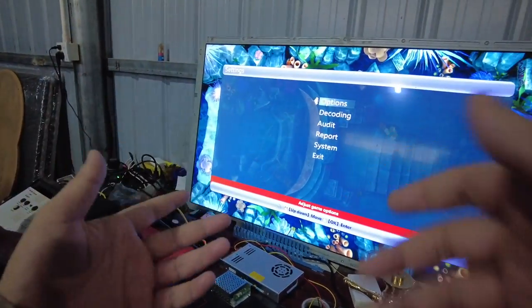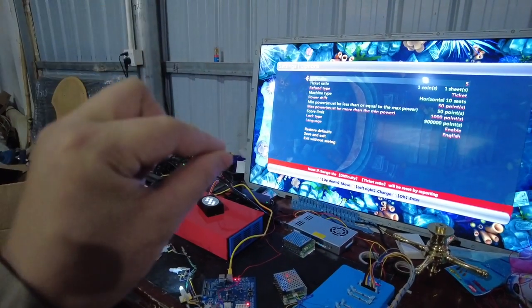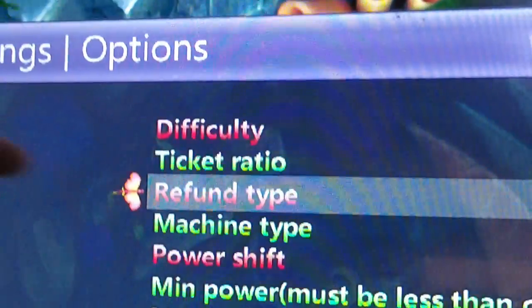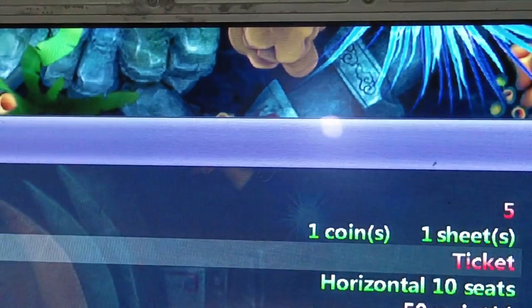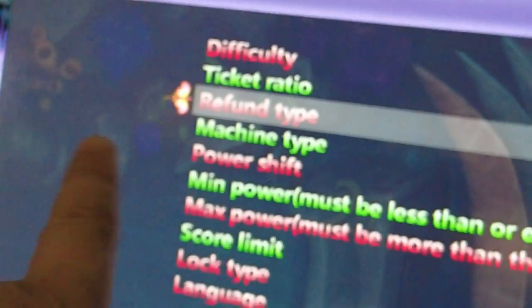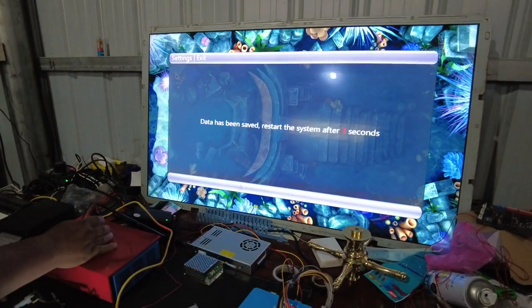Right now we are already connected, and we are showing you how to print tickets again. We already printed tickets from the Musagu system. Now let me show you the payout mode — which option must be correct. In the game settings, look at the refund type. The refund type must be set to 'ticket.' We already set the settings to ticket, so let's change it to 'coin' to see what is going to happen. Right now we've changed the settings of the refund type to coin. Save and exit.